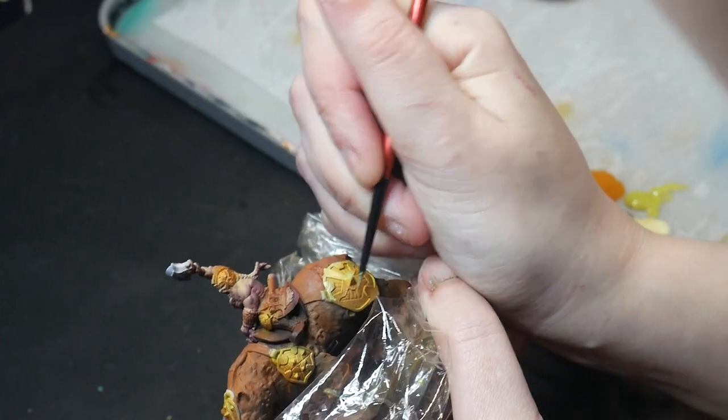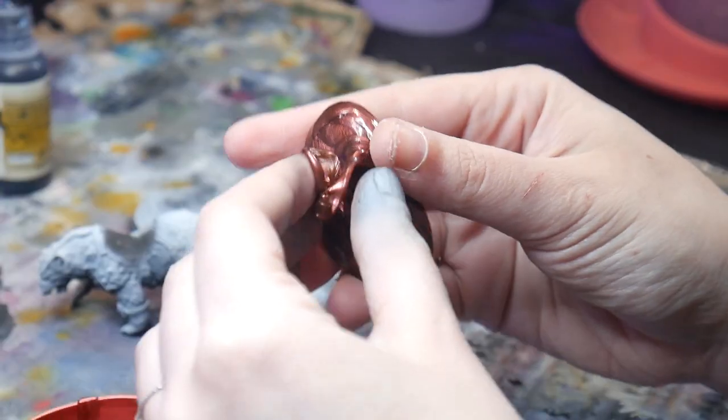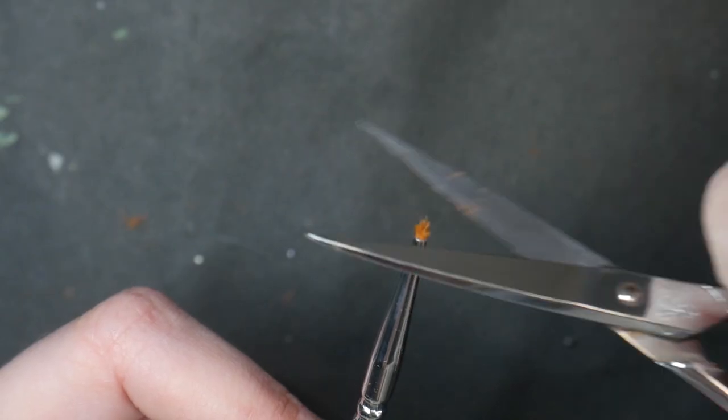Paint, brushes, models — there are several things that are an obvious part of the hobby. But that's not everything. Here are five hobby tools you didn't know you needed.